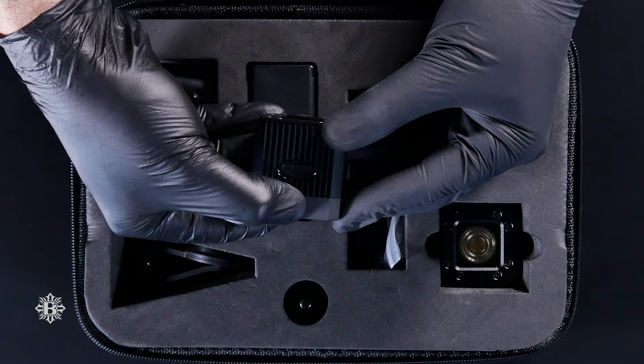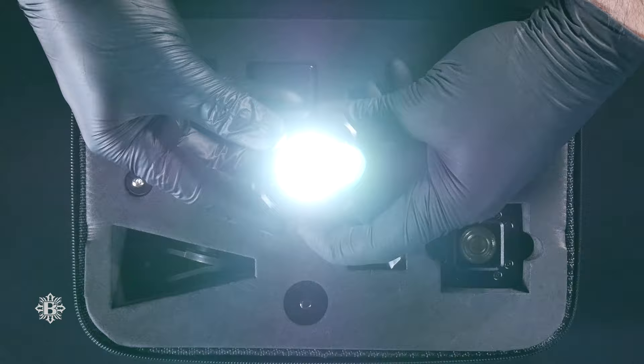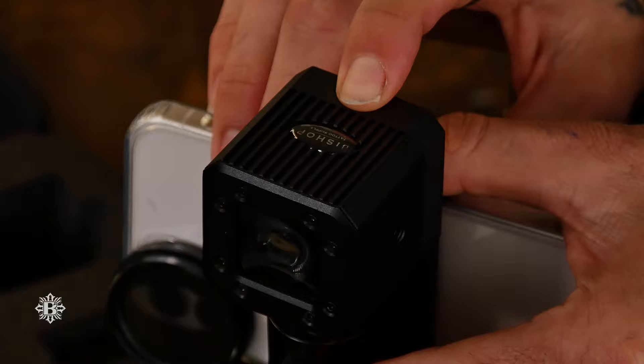To turn the cube light on, hold the power button down for a few seconds. We've designed the cube light to have different stages of brightness. Click the power button to adjust the different stages of light. To turn off the cube light, hold the power button down.